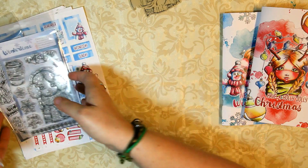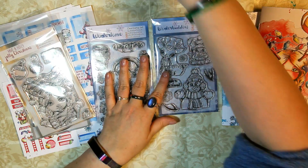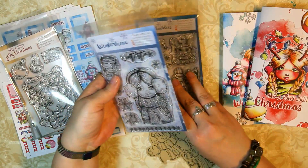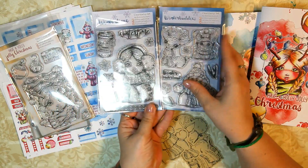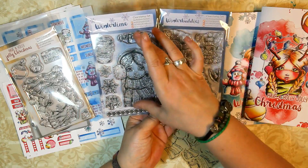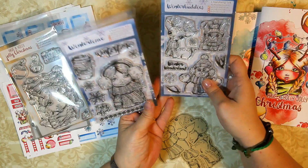Then there are two winter themed sets, which you can purchase separately if you prefer one of them. However, they are kind of meant to go together. I put it into two sets because I had all those cute images drawn and sketched out and I just couldn't squeeze them onto one set — otherwise it would have been way too small. So I decided to do two sets that kind of go together.